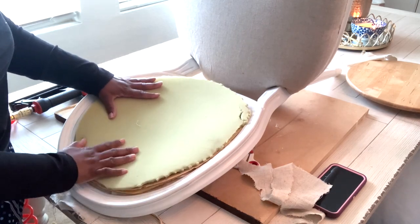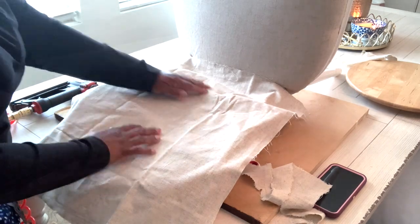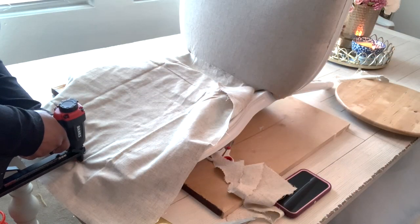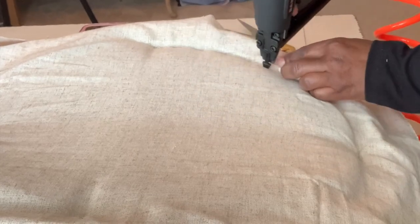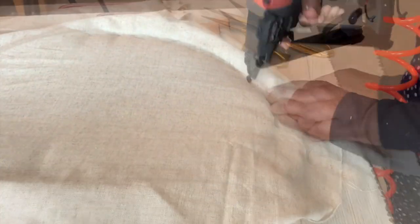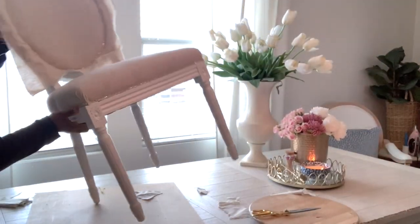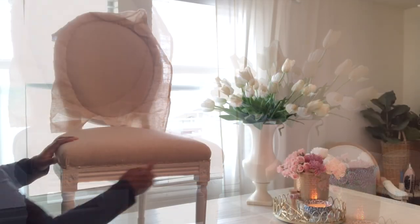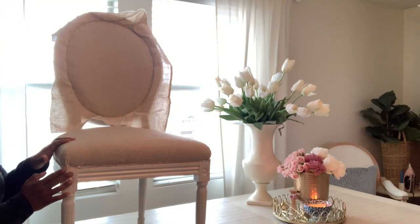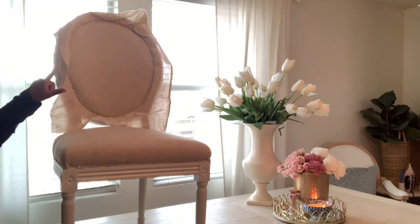Now the last piece, which is the bottom piece for the top — lay it across and roll the staple. And that's how it's looking. I'm going to go in with the welting around the entire chair and I'll clip all of this away and show you how that looks.